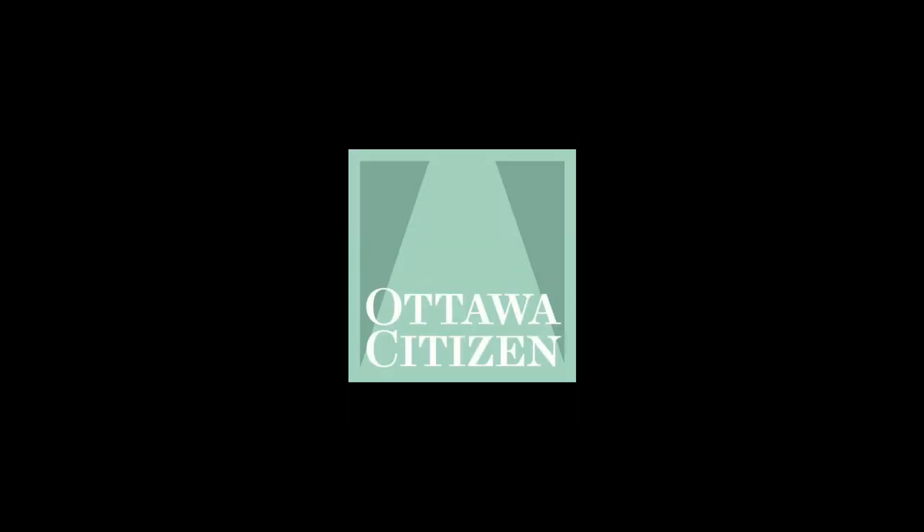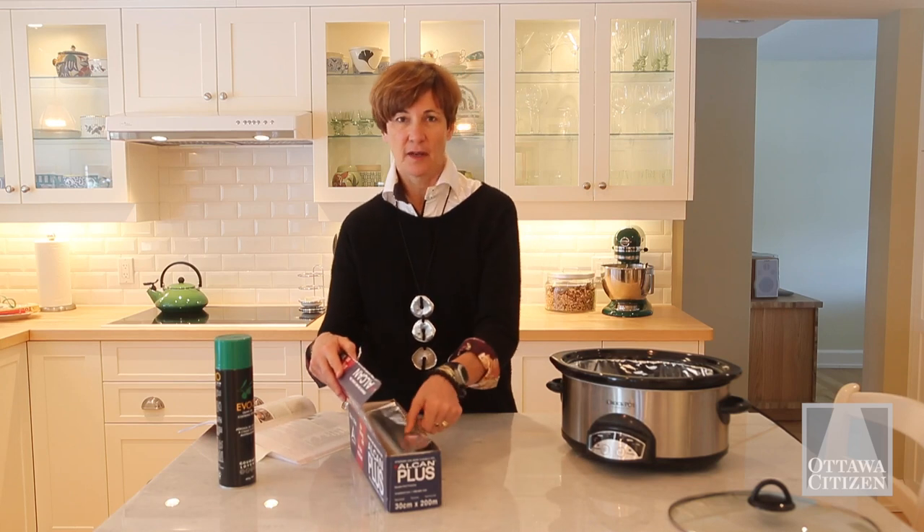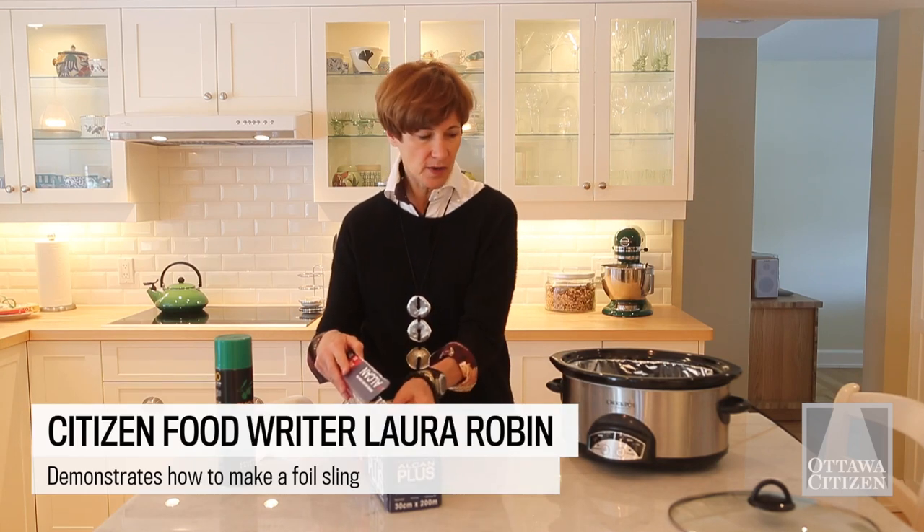The editors of Fine Cooking magazine found that you can make casseroles in the slow cooker, and they found a technique where if you use foil you can make a sling that makes it easier to clean up and easier to lift out.